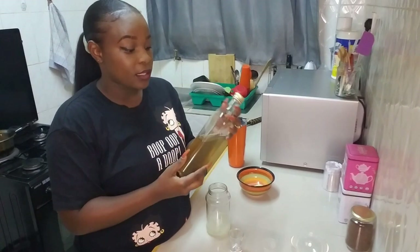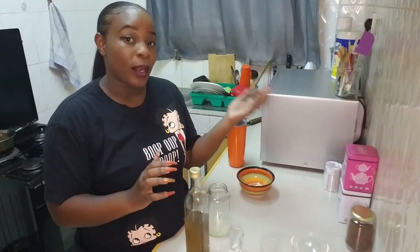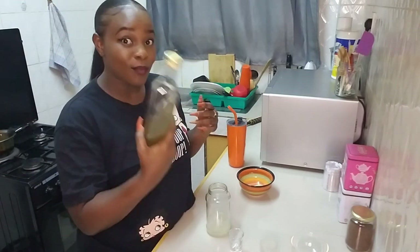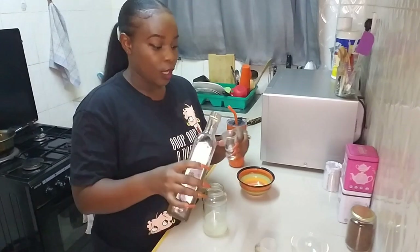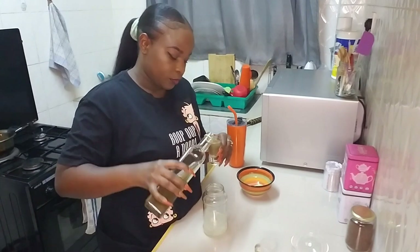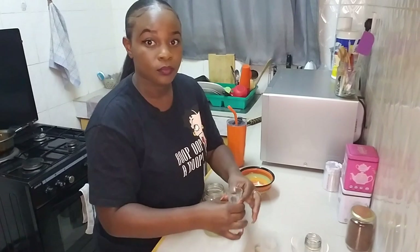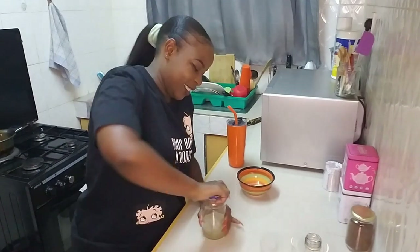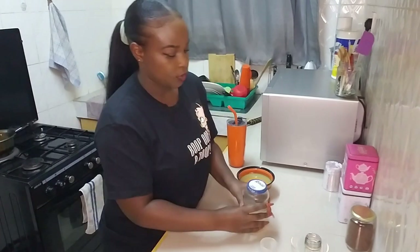Then 30 ml of simple syrup. If you don't remember what simple syrup is, it is one part water, one part sugar — you dissolve the sugar in the water and you have simple syrup. So you're going to need 30 ml of your simple syrup, and then you're just going to shake it thoroughly.